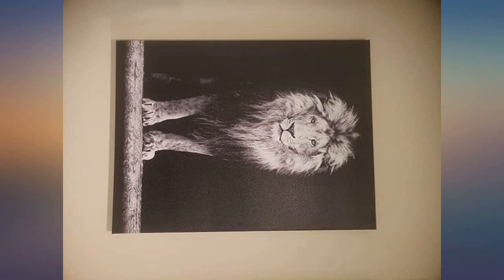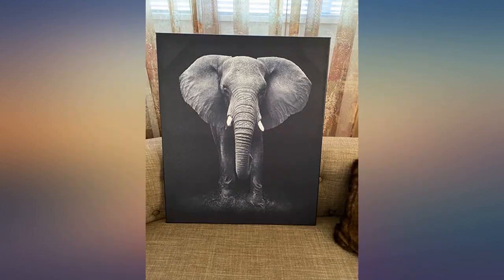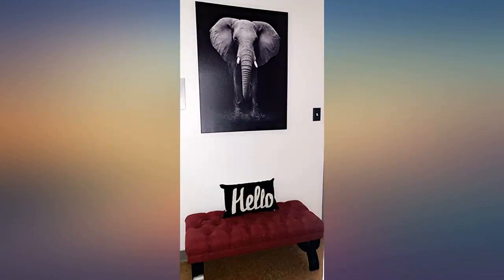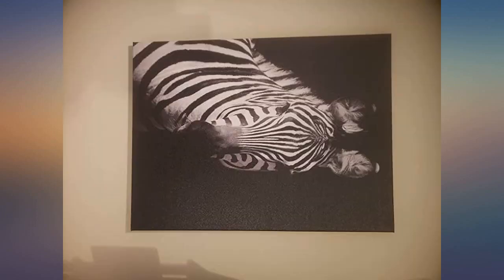I really love this canvas. It's not super high quality, but for the money it's nice. I love looking at it. It's really pretty, very easy to hang, very lightweight. Amazing, so happy with it.